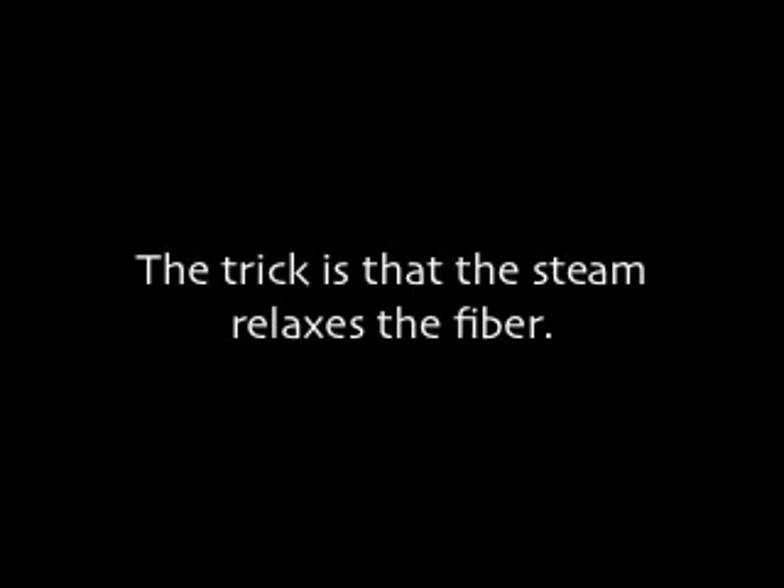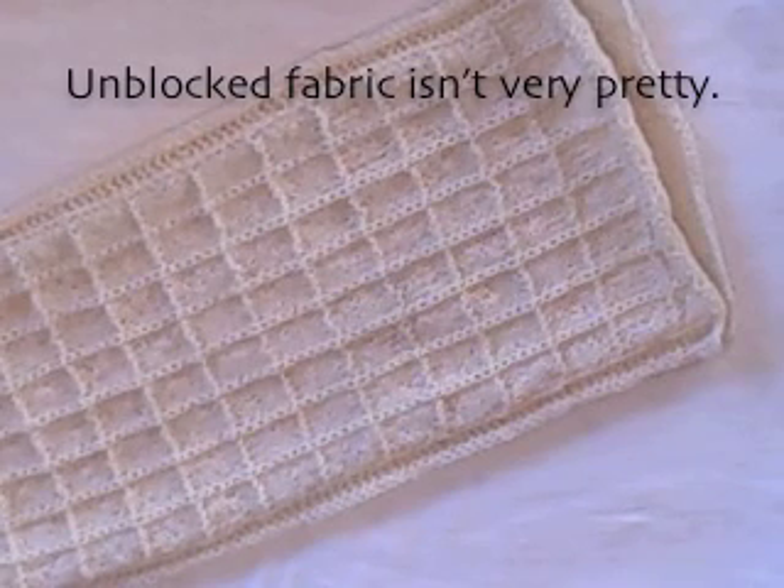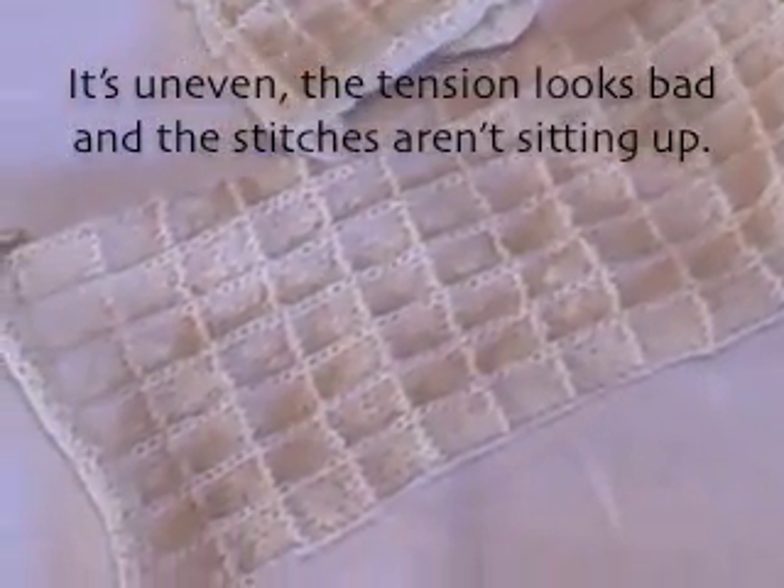The trick is that steam relaxes the fiber. The stitches then ease into the fabric you want. Unblocked fabric isn't very pretty — it's uneven, the tension looks bad, and the stitches aren't sitting up. It needs to relax. So let's send it to a spa.